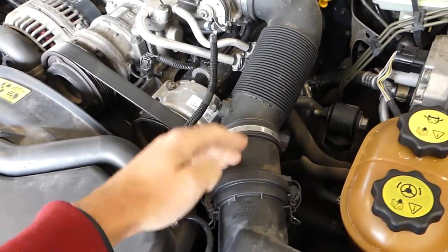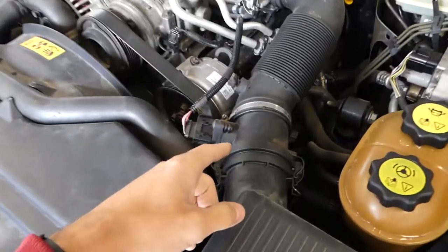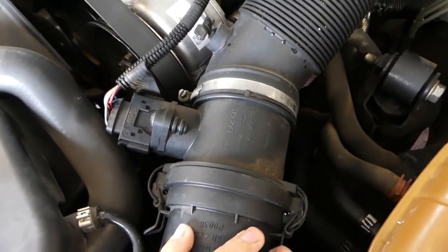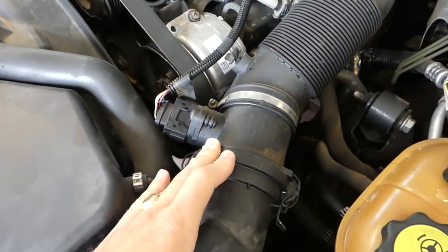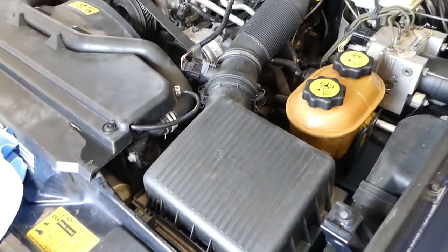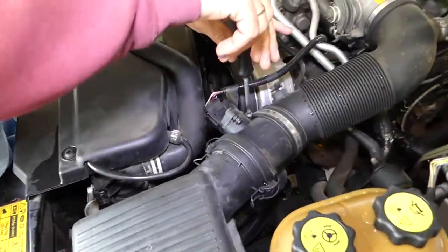If you have a code that relates to the mass airflow sensor, we're talking about this thing right here. Always replace them with original OEM sensors. In the past we've tried Chinese versions — sometimes some will work, some will not, and you'll get terrible gas mileage. Three out of five didn't work for us, so we just stick with the original.